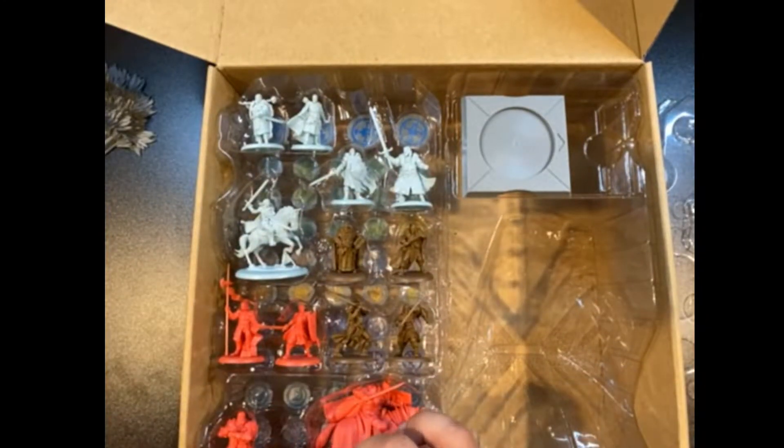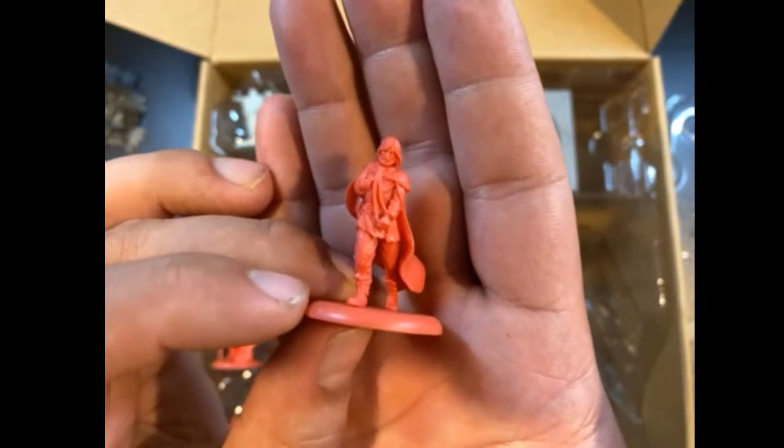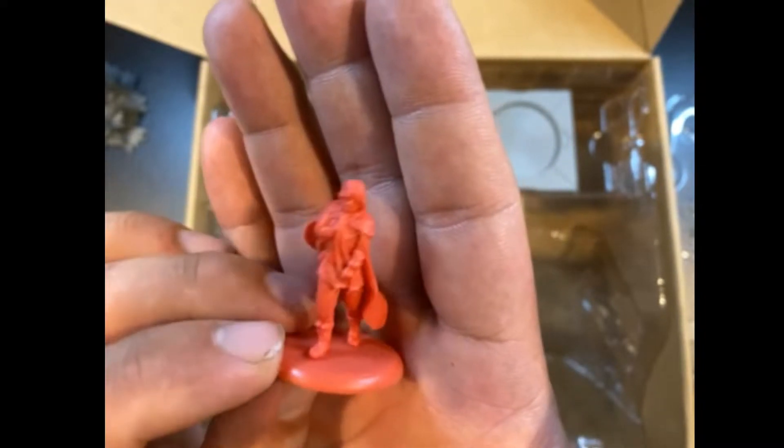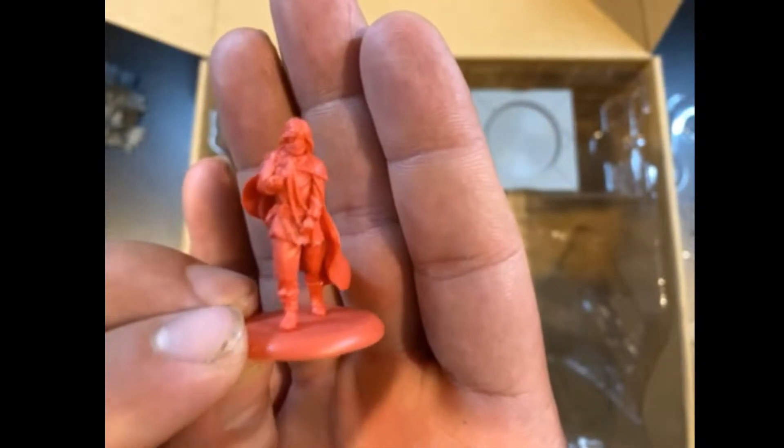Over here we've got Jamie Lannister — the alternative sculpt. You can now get this model in one of the boxes as well. I think it's the same one that comes with the Mountain That Rides. But again, really cool alternative sculpt for Jamie here.